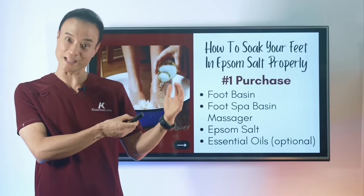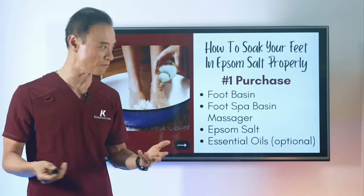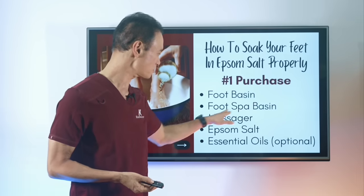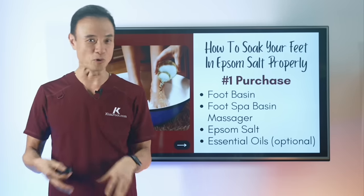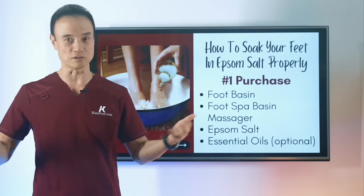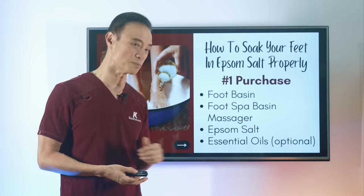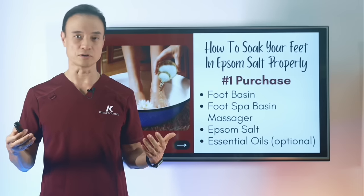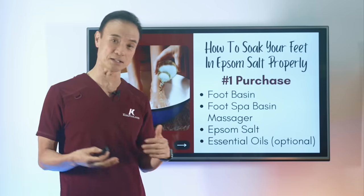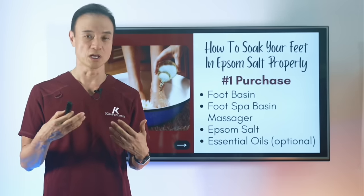Now let's talk about how to prepare for a really good Epsom salt foot soak. First, get a foot basin — not too deep, but enough to cover your feet to at least the ankle area. There are products with swirling electric action, almost like a sauna, and those are really good. You'll also want to get some Epsom salt, readily available at any pharmacy, in many different scents. You can also add essential oils like peppermint, which are great anti-inflammatories and add more scent. Many Epsom salts these days are already combined with essential oils to make them more effective.